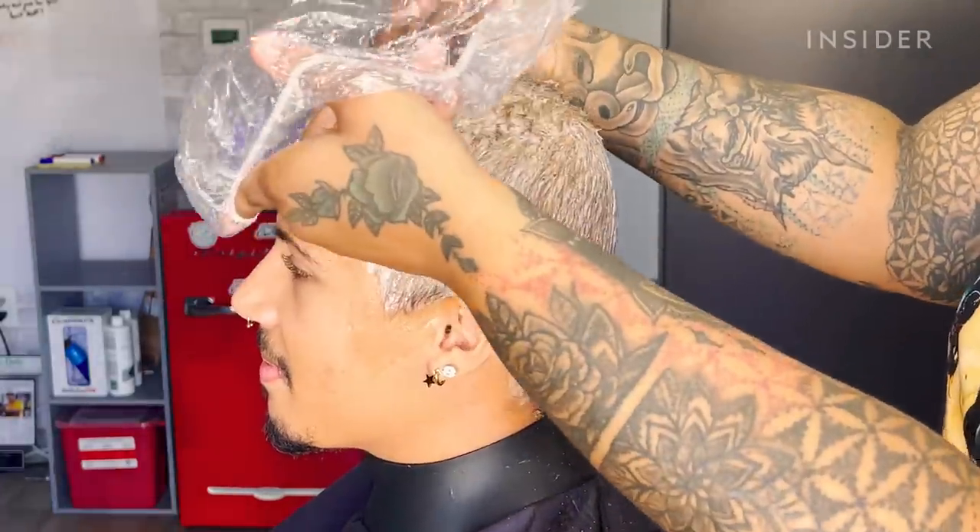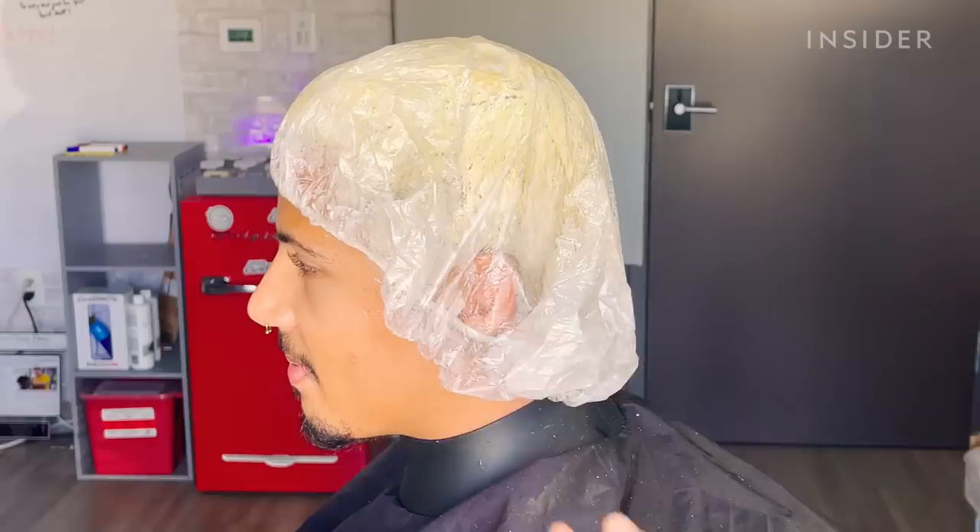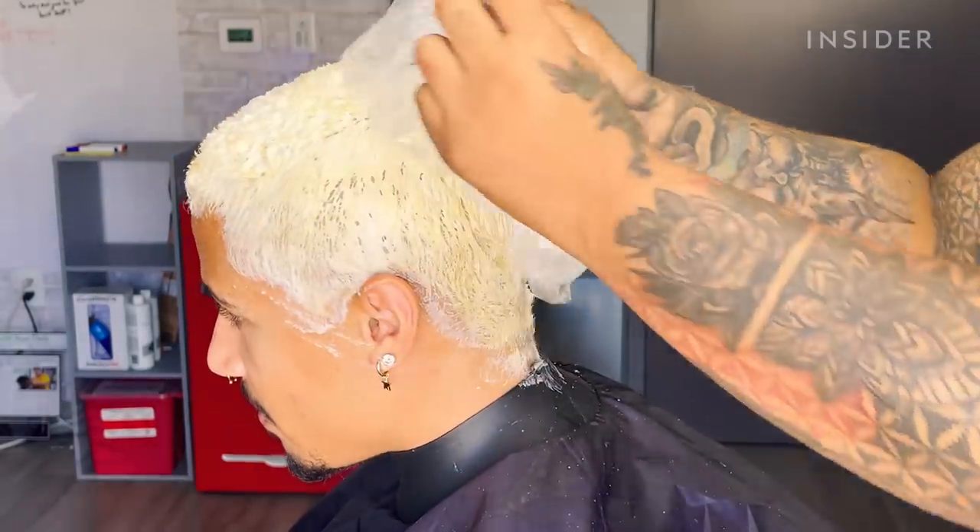I put the shower cap on to accelerate the process. The heat that's trapped in there will help it process faster. Heat tends to make bleaching go a lot quicker.